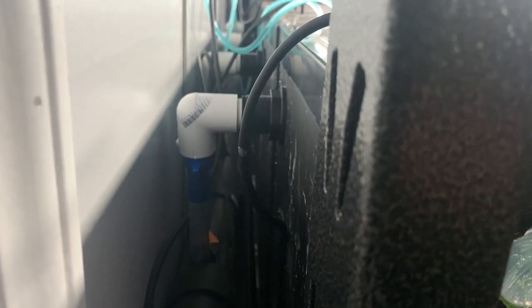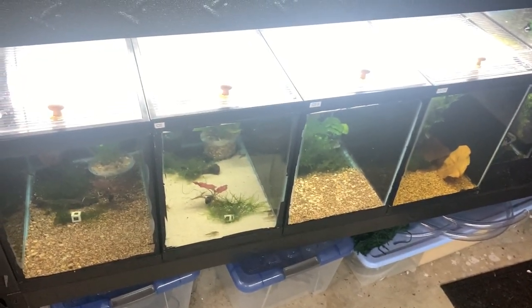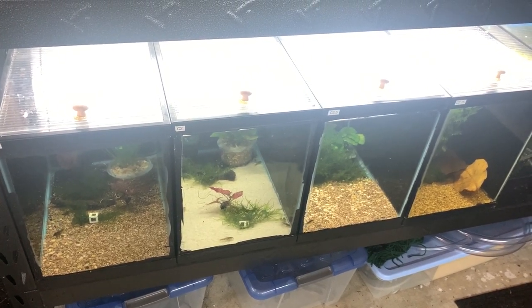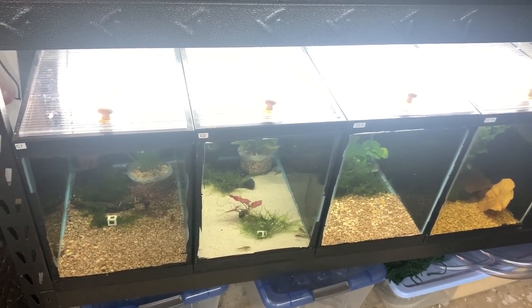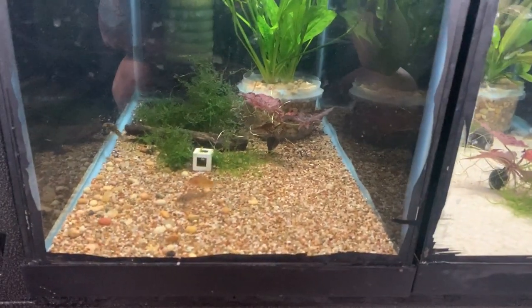I also drilled new holes in the back of these tanks. The reason for all this is just to increase tank capacity — more grow-out and breeder tanks. The 20 highs work really well for discus and angels, so that will work out well.